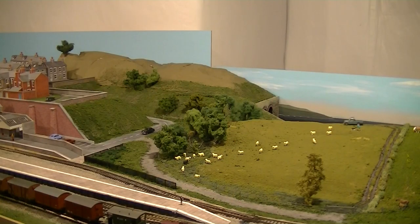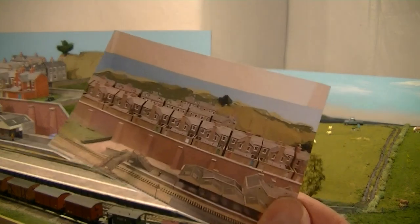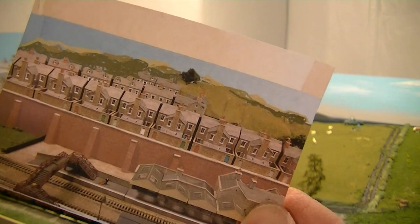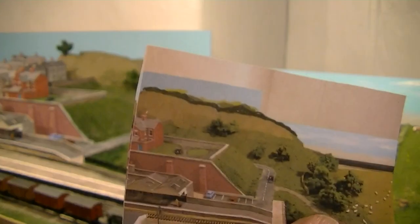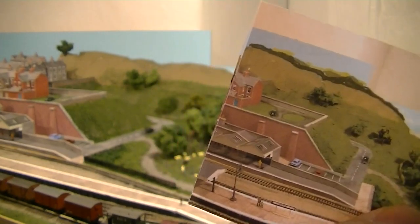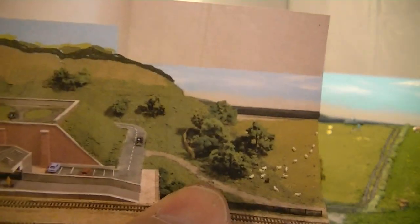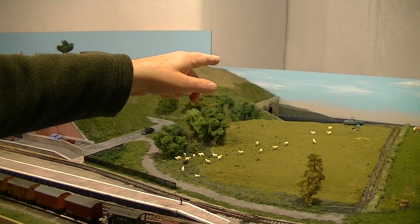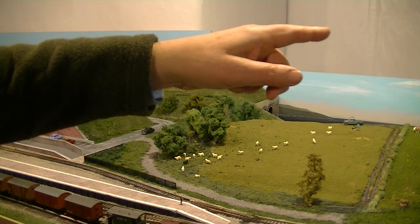I wanted to mention that one of the things I've found very useful is the Paint program in Microsoft. What I like to do with it is take a photograph and then use Paint to try to figure out what my background is going to look like. The beauty of it is I can erase it and try it again as many times as I want, trying various different shapes and ideas. This has made me realize I need to fill in that one corner of the board there — it's a gaping gap if I ever want to take a video or photograph.